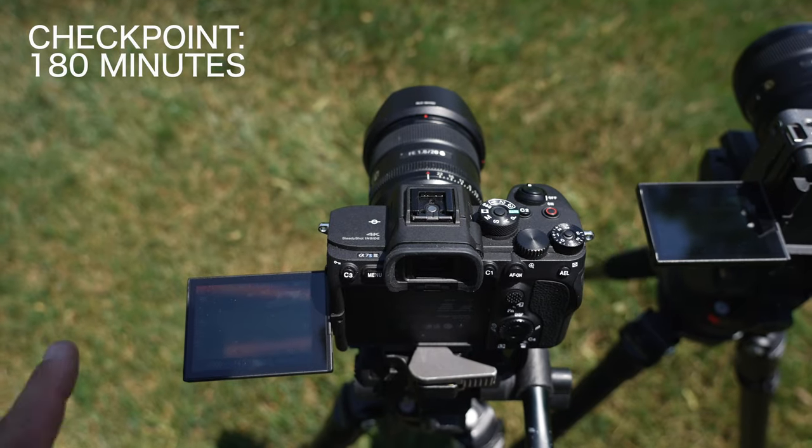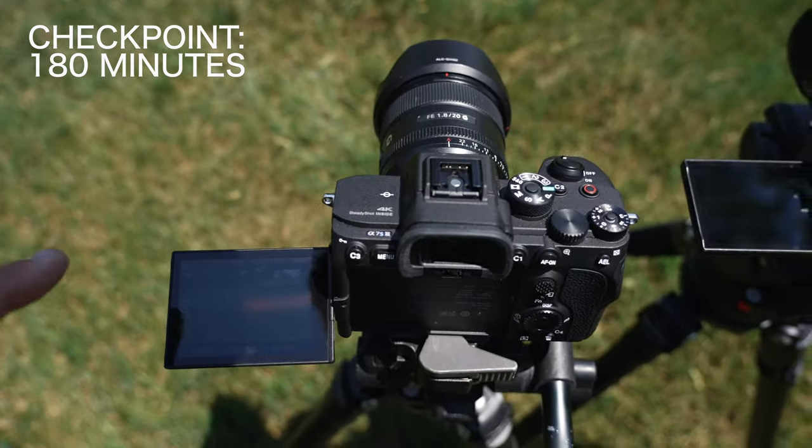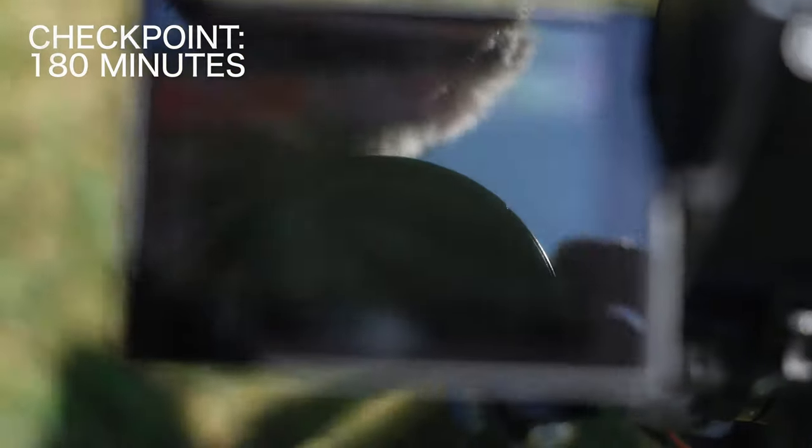Three hours in: A7S3 — no problem. FX3 — no problem. No overheating symbols at all on either camera.